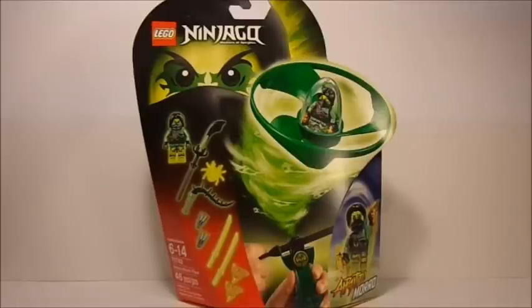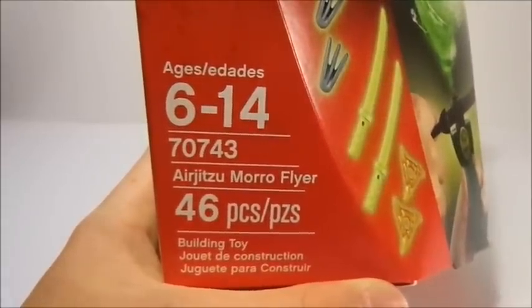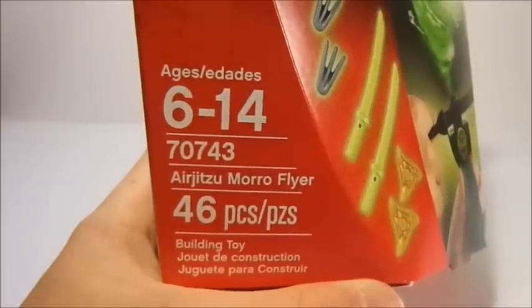In this video, I review the Moro Air Jitsu Flyer. There's also a link down in the description of this video for Cole, if you guys would like to go check that out. This set is number 70743, the Air Jitsu Moro Flyer, recommended ages from 6 to 14, and has 46 pieces.